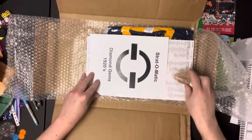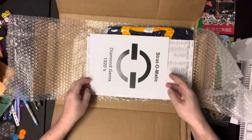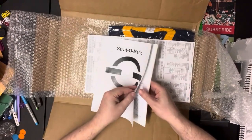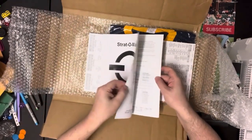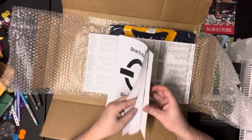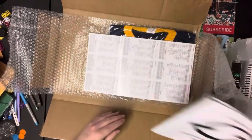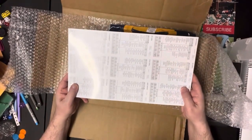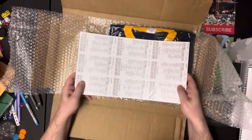You can see we have the 1920s Diamond Gems set. This is the booklet that comes with it — it tells you all of the teams that are included, their lineups, pitching rotations, and all that good stuff you need to know. And here is the actual 1920s set.